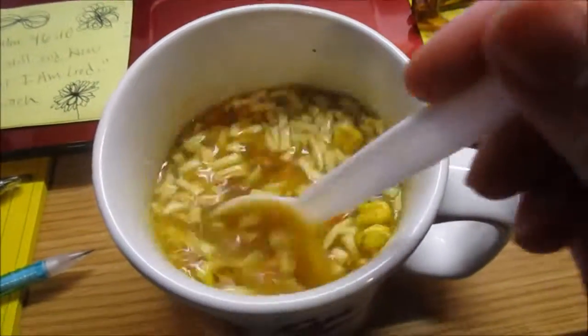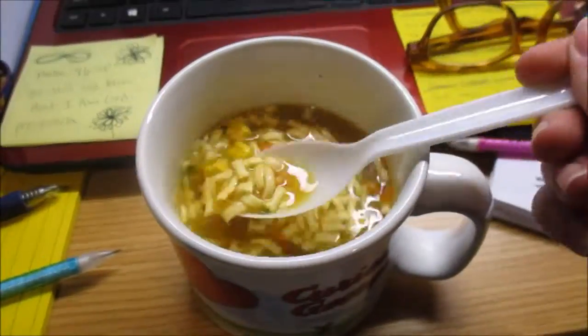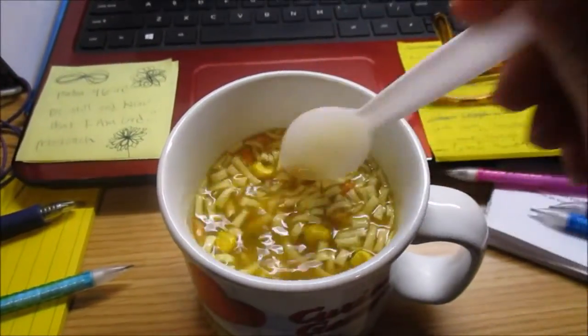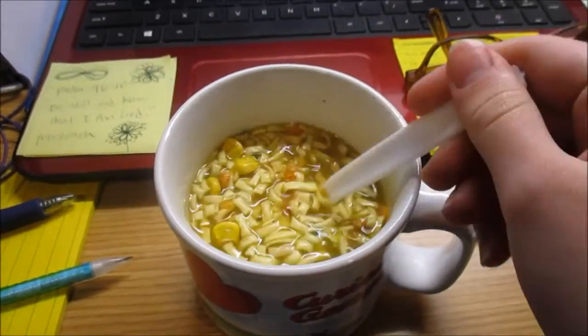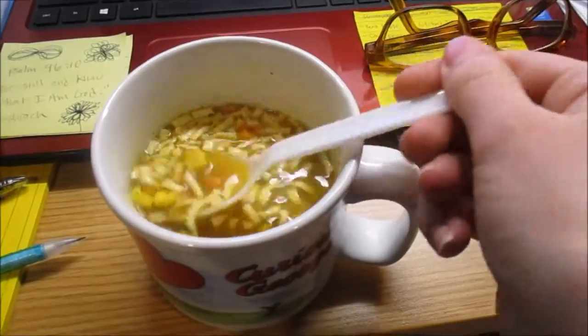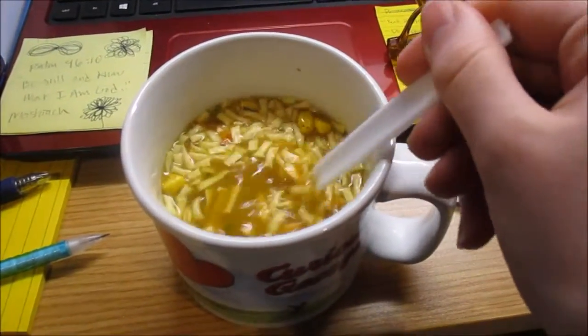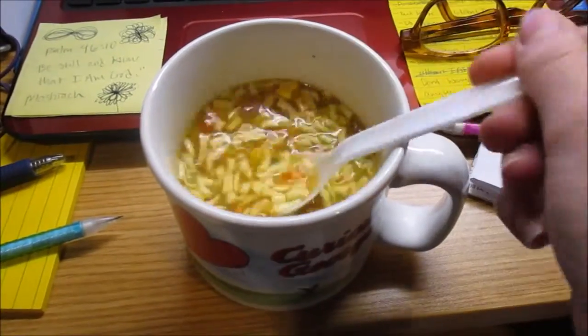They told me to stir it for two to three minutes. I don't know how I feel about this — it smells kind of like lamb, not chicken, so that makes me kind of iffy. I mean I've had lamb before, but... okay, we'll see.